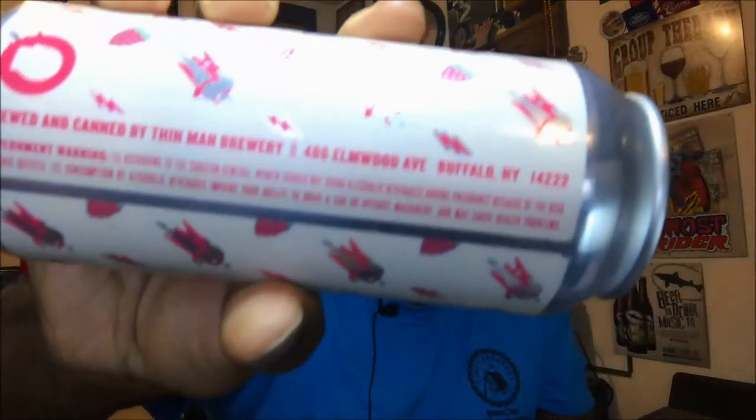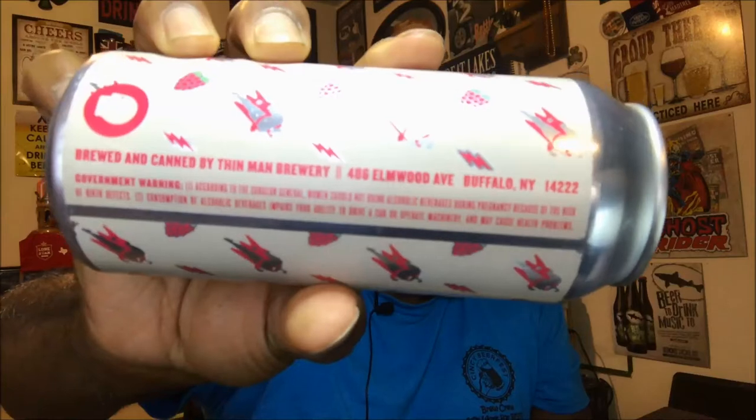This is a raspberry sour ale, 7% ABV, done by Thin Man Brewery out of Buffalo, New York. I've heard about them before — I don't know if it was from Joe or from things I've read online — but they have a pretty good name about them. I'm looking forward to checking this one out, as I do like a good amount of sours.